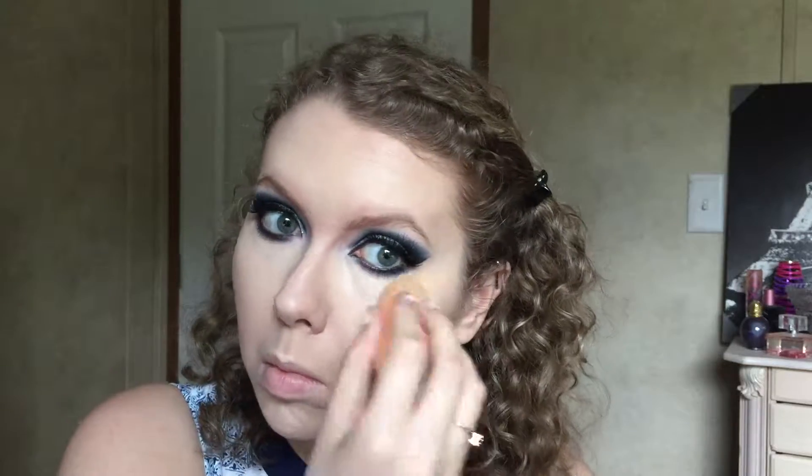I've already put my foundation on — I have a foundation routine linked below. I'm going to go in with concealer and highlight everywhere that needs it. I've been liking applying concealer with a little beauty sponge — it blends a bit better. This is the Ulta sponge; they come in a two-pack and get bigger once you add water. It's a very inexpensive alternative to the Beauty Blender.